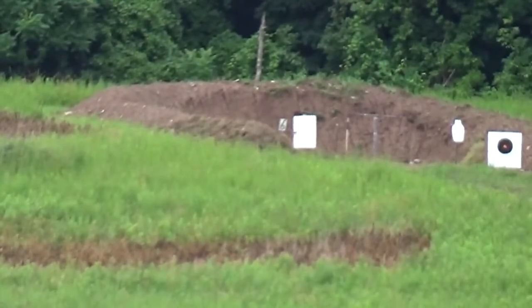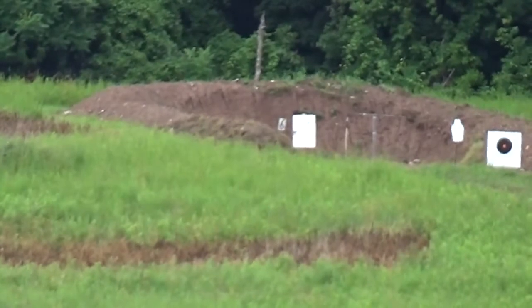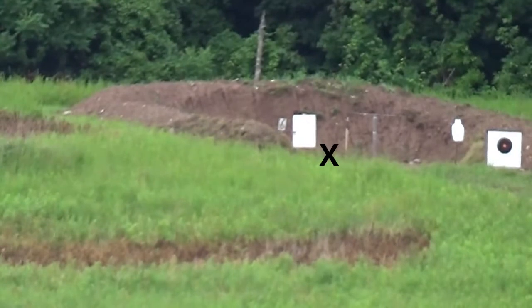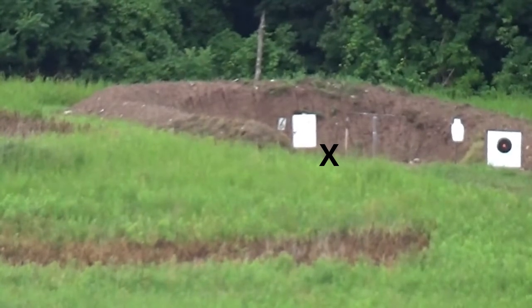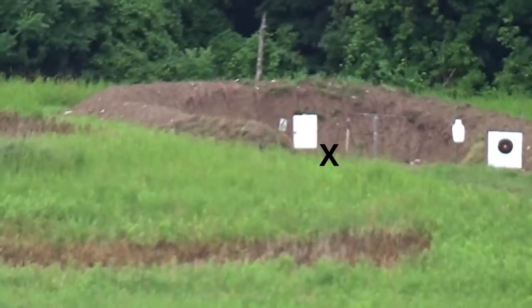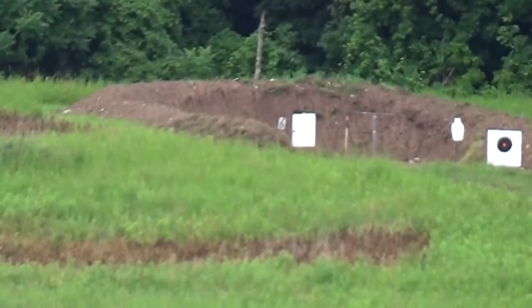I want to come down a click. Here it is. Perfect elevation, up to the left. Got it. Dead center right here. The elevation is perfect, dead center right here to the right. Got it. Left center left.